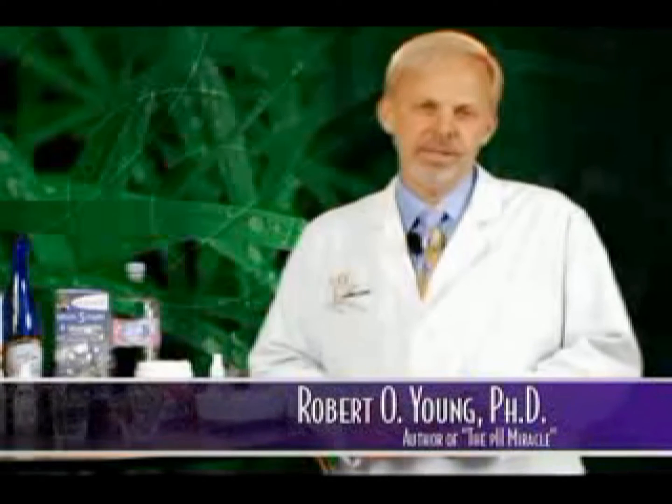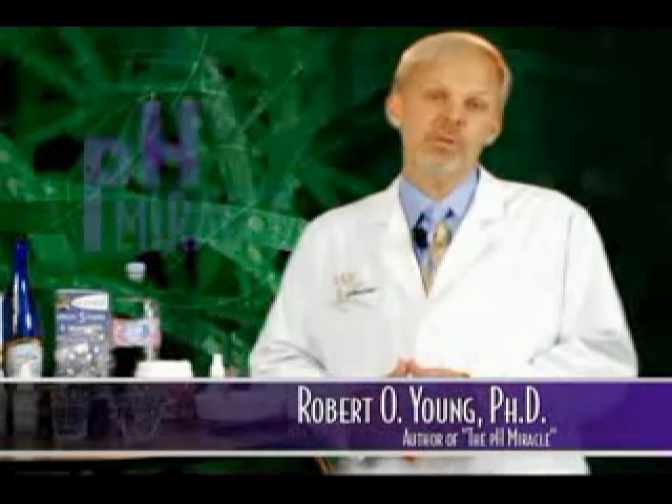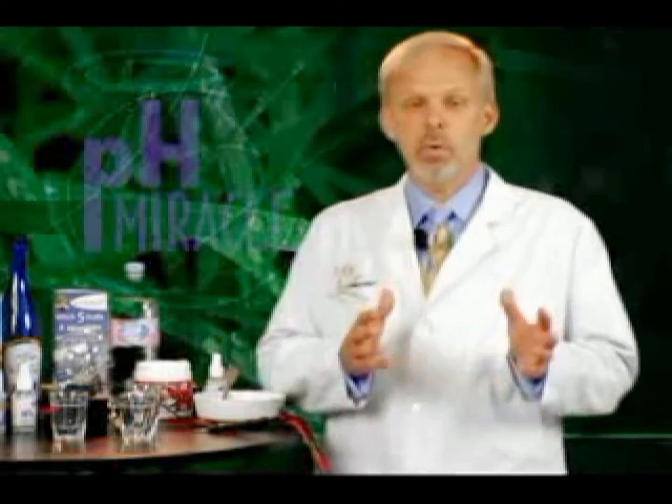Hi, I'm Dr. Rob Young. I'm a cellular microbiologist and I want to share with you something that I think is very incredible. It's an experiment. What I have here is my light meter, and what I'd like to demonstrate is the importance of salt and how we need to include more salt in our diet, and how significantly sugar destroys the energies of our bodies and how we need to eliminate sugar out of our diet.